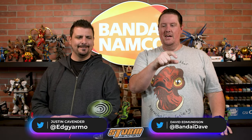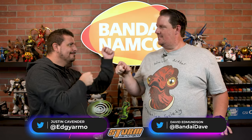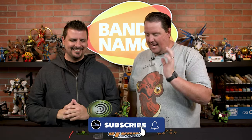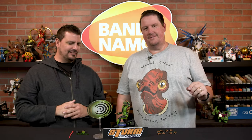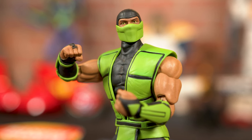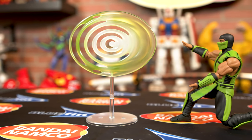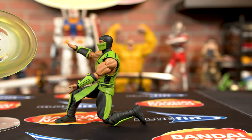Hey everybody, we got a fun look coming your way. We have Reptile from Storm Collectibles. This is actually Justin's personal Reptile — he loved it so much he went out and got it. This figure is from Storm Collectibles and they are killing it with their Mortal Kombat line. It's a 1/12 scale, about 8 inches tall. He's got all these cool effects — he has his sweet force orb, and you can see we have him posed in that position.